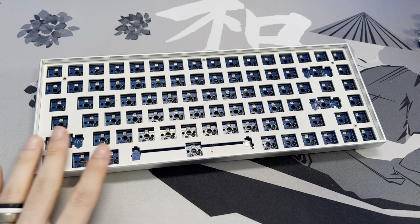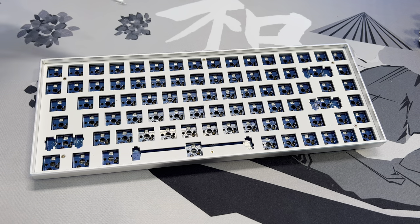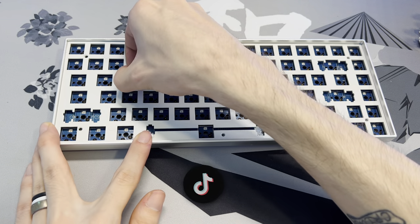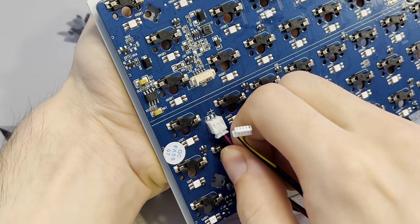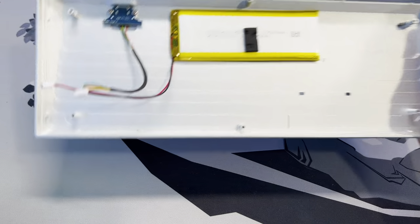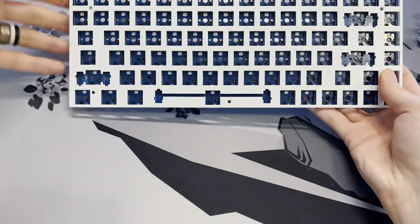Now that we have everything out of the keyboard, we can work on taking it apart by removing these six screws that are holding it all together. Once you have all six screws out, pull on the plate and it should easily pop out. Flip the plate and PCB over, pull out the wires hanging off of it to completely disconnect it, and pull the PCB away from the case. Now set the case to the side — we're going to be focusing on the PCB.